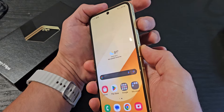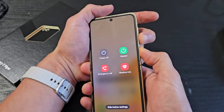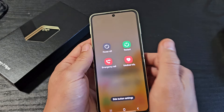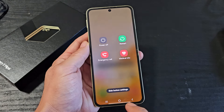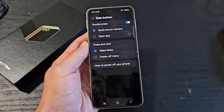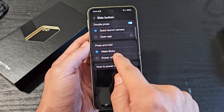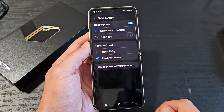If you press down the volume down and the power button — press and hold both buttons — this is one way where you can restart or power off. But also look at the side button settings, which is the power button. If you tap on the side button settings and you're not using Bixby, it says press and hold — by default it's set to wake Bixby.